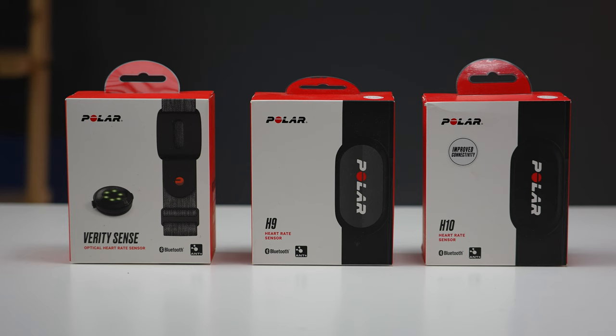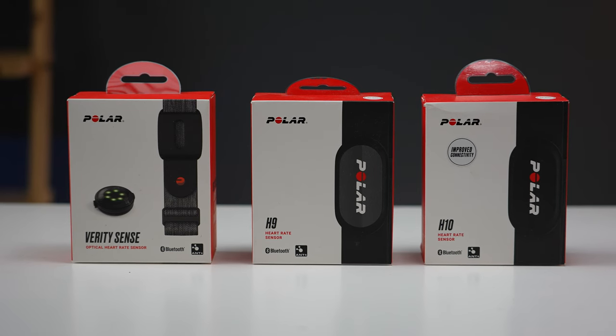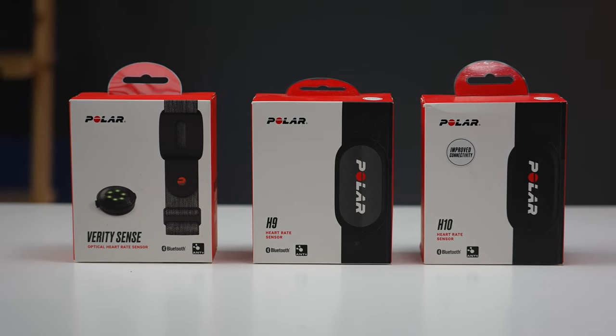When it comes to external heart rate monitors, Polar makes some of the most accurate in the industry, including the Polar H10, the Polar H9, and the Polar Verity Sense. These are all sensors that I trust and also use as points of reference when comparing heart rate accuracy with other devices. But why do they have three different products? That's what we're going to go over in today's video — the differences between these to help you decide which one is right for you.